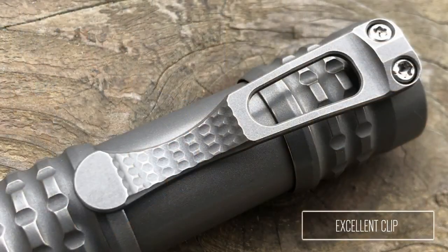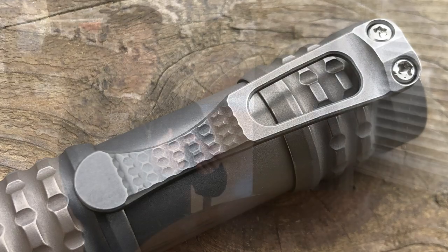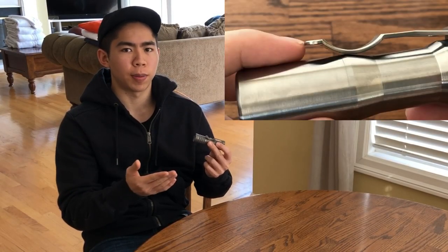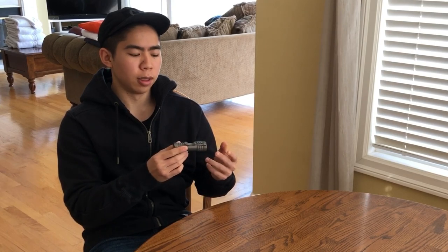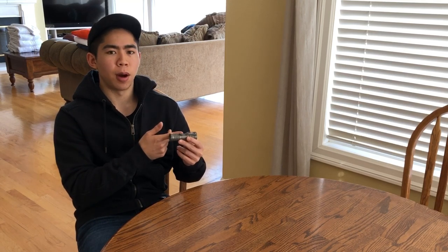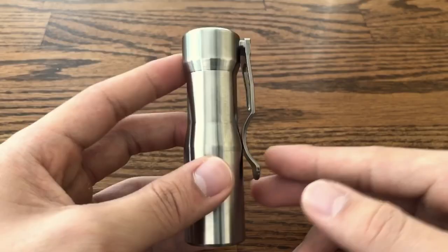One thing I'm a really big fan of is the clip. The TI2 Design clip is probably one of my favorites right now. It has a very high lip, which means it can clip onto even thicker work pants if you're a more utilitarian user. Furthermore, unlike on the Arcadian which I reviewed previously, the clip on the Pele rests on the body rather than the head, so it doesn't jut out awkwardly like it did on the Arcadian.